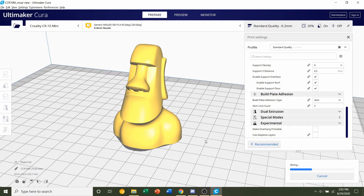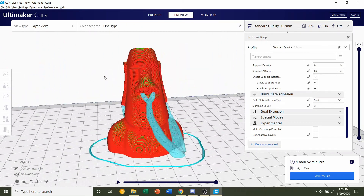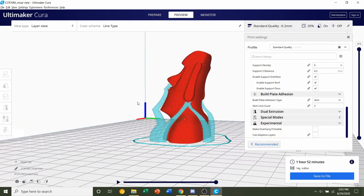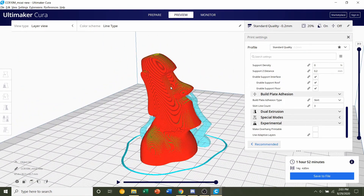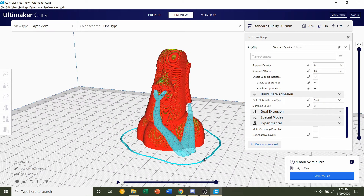Give it a few seconds to slice. Once finished, you should see a time estimate of roughly 1 hour and 52 minutes, though that will depend on your printer and the settings you selected. You'll also see an estimated filament usage of 14 grams. Always preview the print — click on preview and take a look around the model to see if everything looks normal. Your tree branches won't look exactly like mine as they are generally random, but as long as you have your Moai in one piece, you're all set. Save the file and send it to your printer.